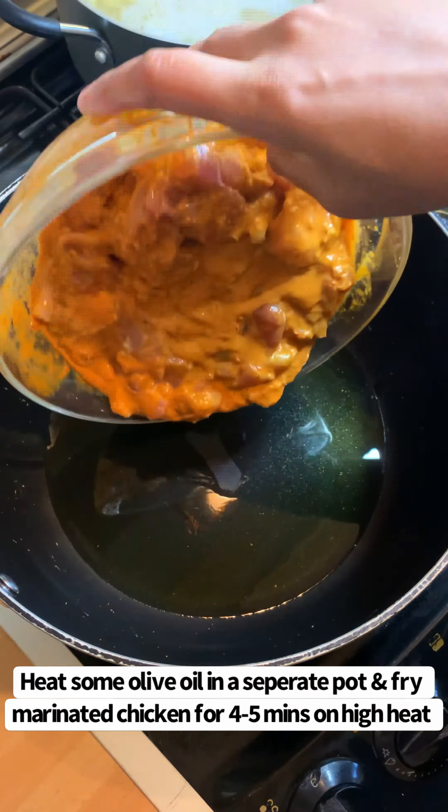Then once the sauce is thickened, add the cooked pasta and mix until all of the pasta and the sauce is combined.